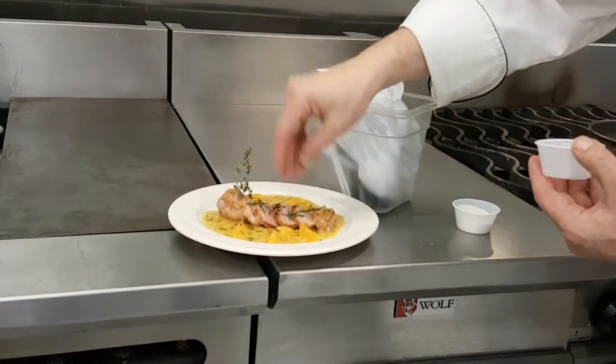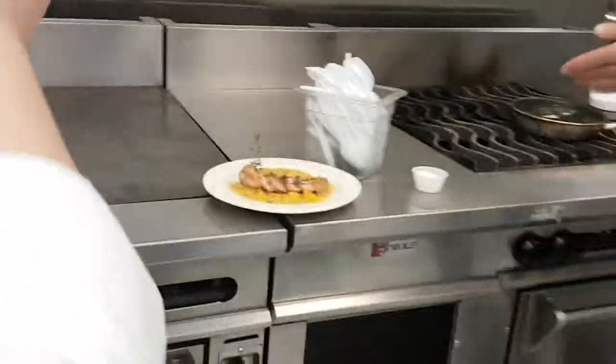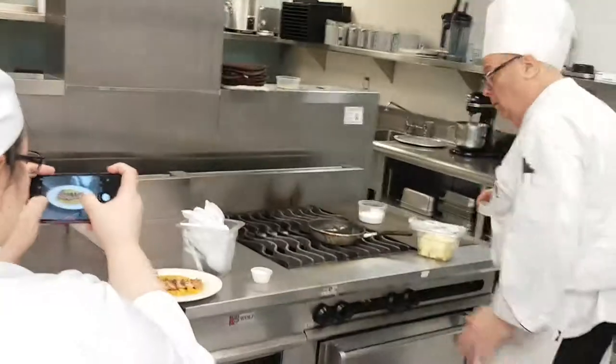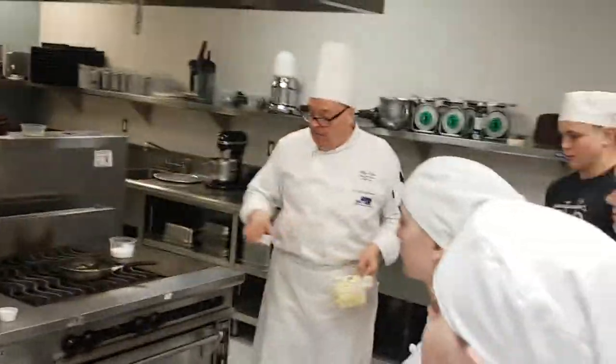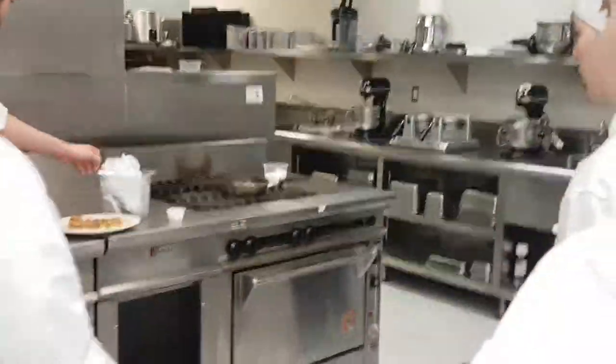It'll get soggy. You could put a little drizzle if you want, but you want people to see that the duck is the color they're looking for. Try the sauce. Try a piece of duck. We have guests this time — you're welcome. It's been fantastic. Thank you.